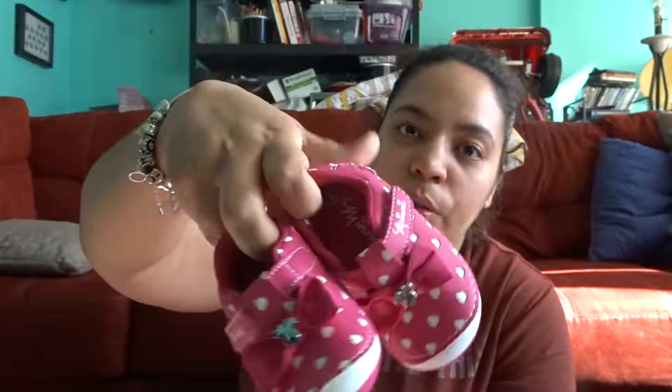I got her these Mini Mouse shoes. These are going to be worn when we go to Florida for Disney, so I got her these.